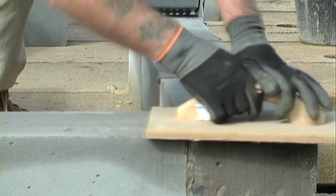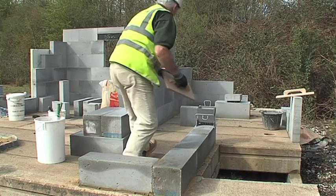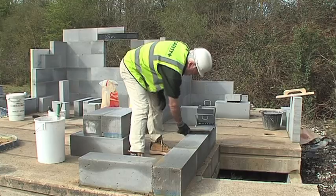You can see that I'm using the sanding bolt on the base course. We are looking for a pretty perfect base here, so I'll make sure the surface is completely clean. This will include brushing any loose material off the block work.